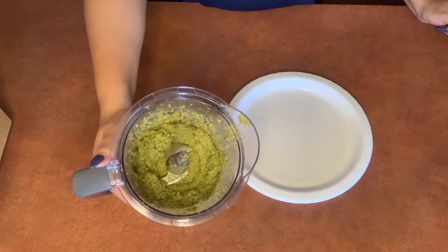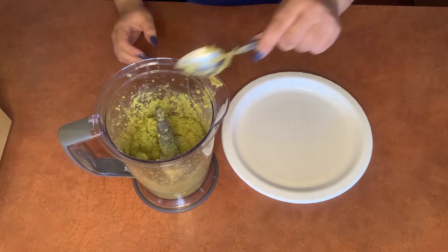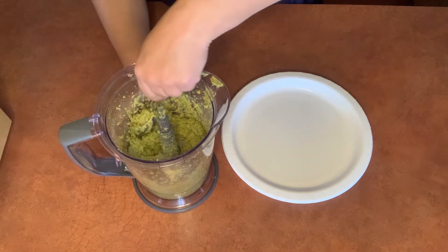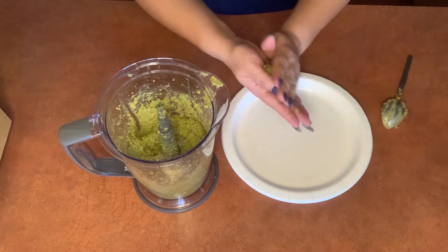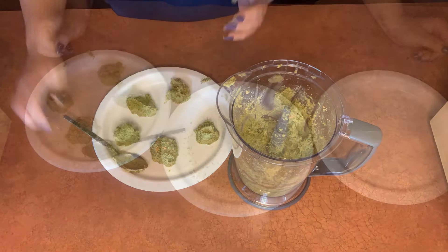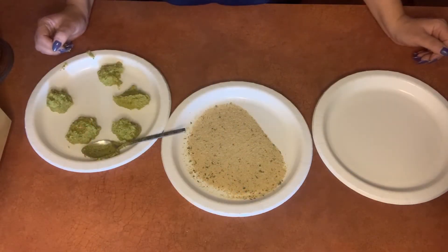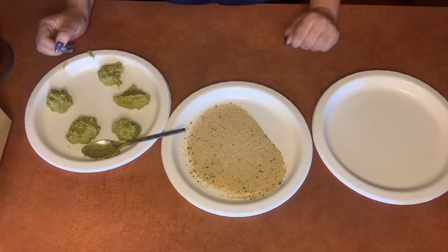Now that we have this nice smooth mixture, we're going to go ahead and form these into little balls. You could use an ice cream scoop or cookie scoop to help get consistently sized ones, but I'm just going to go ahead and use a spoon. Then we're going to press these into half-inch patties, coat them in the breadcrumbs, and lay them over here to be ready to cook.